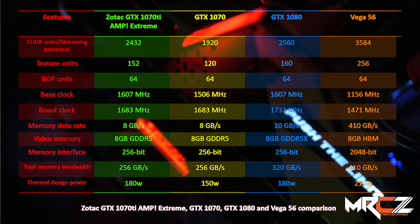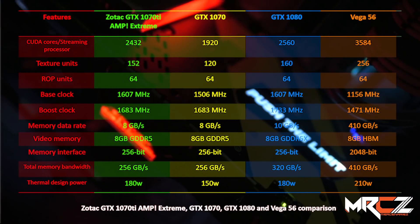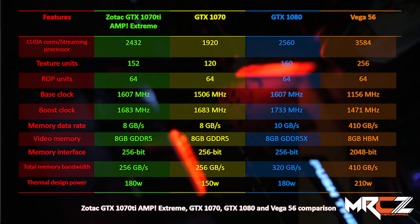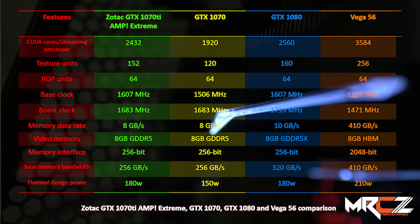The 1070 Ti has 1,920 CUDA cores, 8GB GDDR5 video memory, a 256-bit memory bus, a base clock speed of 1,607 MHz, a boost clock speed of 1,683 MHz, and a memory clock speed of 8 GHz.